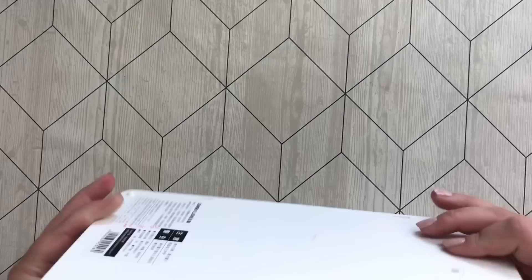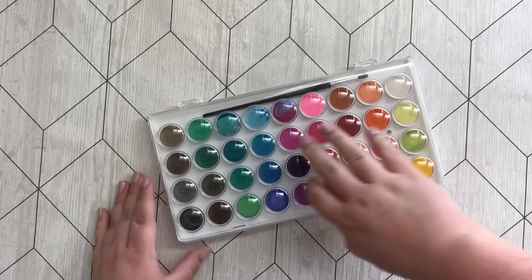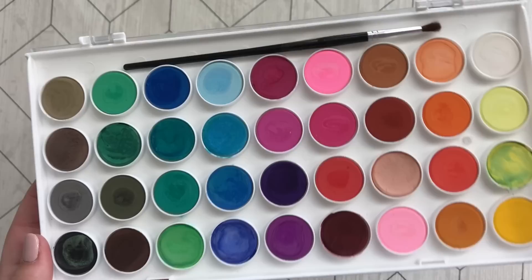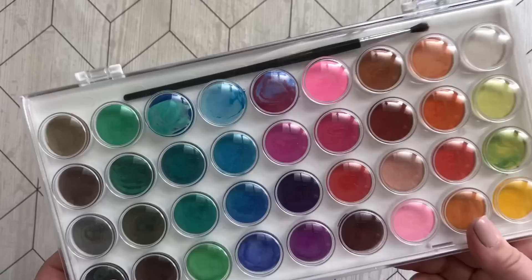These are my cheap watercolors of the brand Cymbalion, and they are just cheap watercolor cakes. I got mine from eBay. As you can see they are just watercolor cakes and I have used these quite a bit. I tried to use the yellow — didn't work so well. I don't recommend them. If you just want to play around, fine, but don't expect anything great from these.